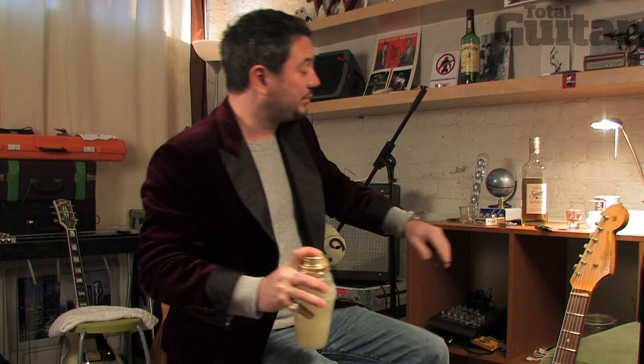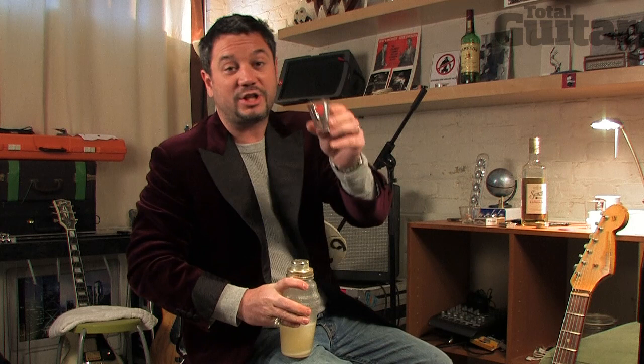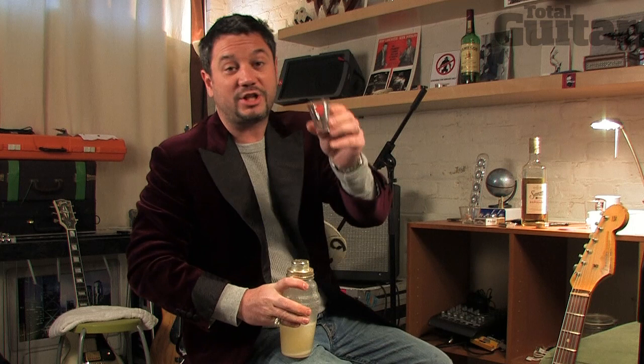Oh, we're almost there, bear with me. Get yourself a nice shot glass — this one was a gift from a friend of mine, it says 'I Love New York' on it, which I do because that's where I'm from. You take your shot, you say 'saloo everybody.' Boom! You drink your shot.